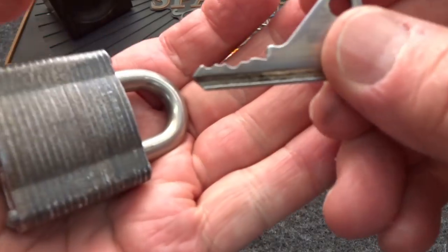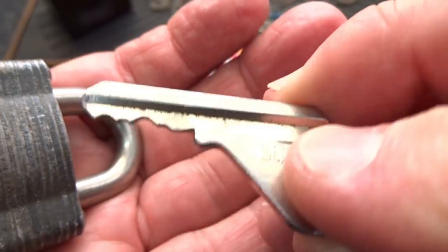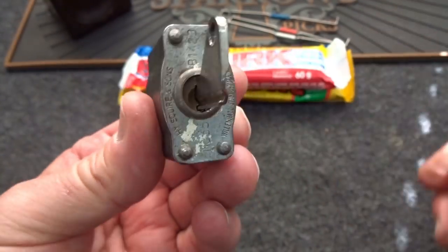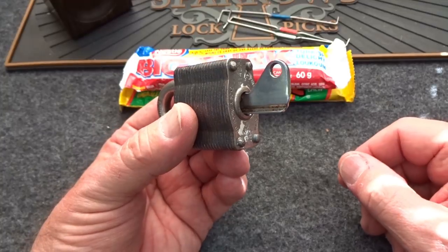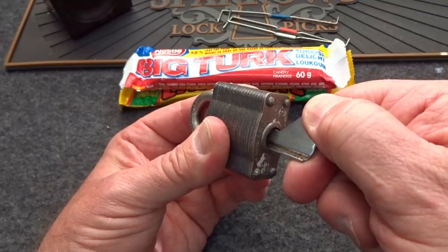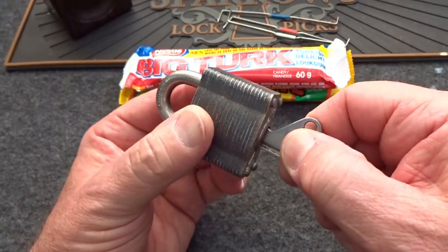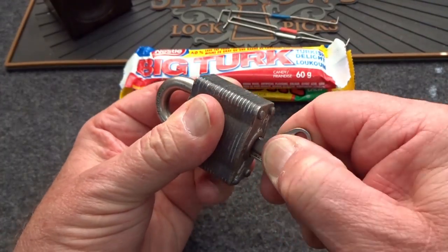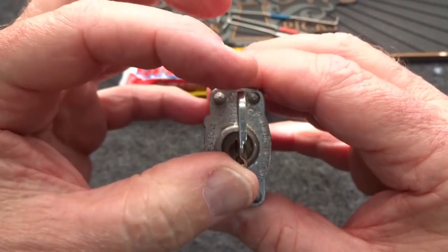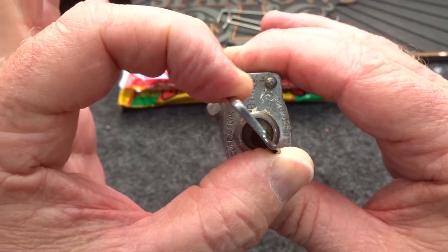Here's the key — thank goodness he sent the key, saves me hours of frustration — and it looks to be the original Squire key as well. If he had not sent the key, I would have assumed this is like all other padlocks and tried to pick it clockwise, wasting all my time. I've only seen one other lock — a Russian lock — that opens counterclockwise. This one's a little stiff because of the age, but it does work. It only turns about an eighth of a turn — very stiff spring — and you get an open.